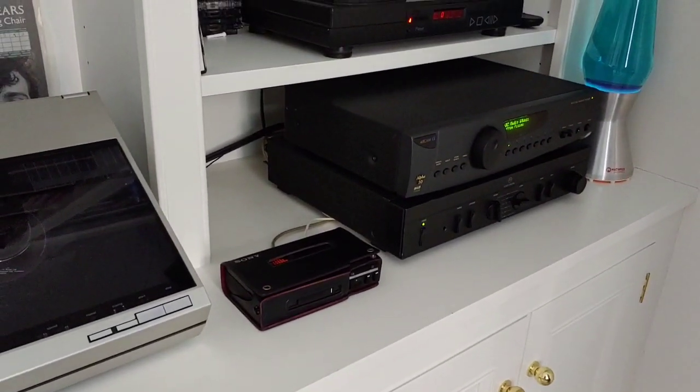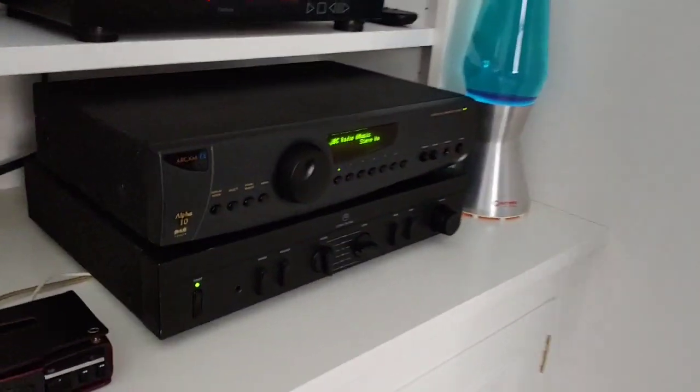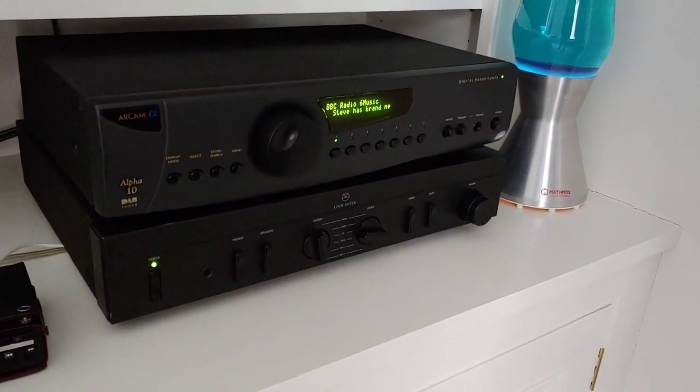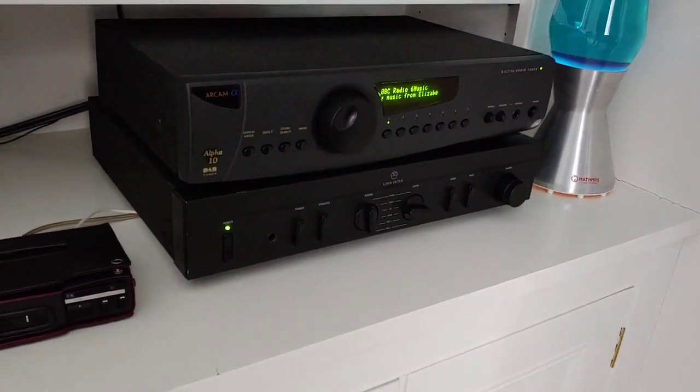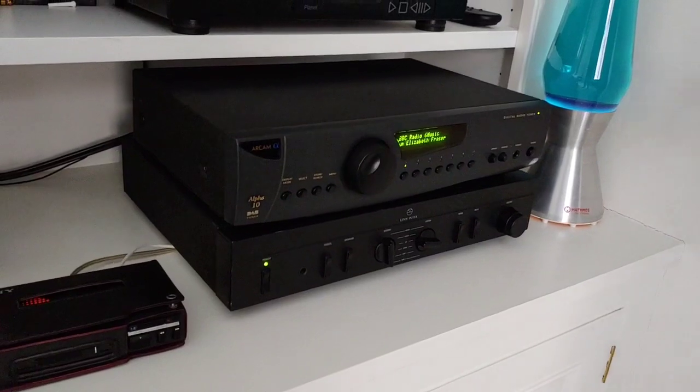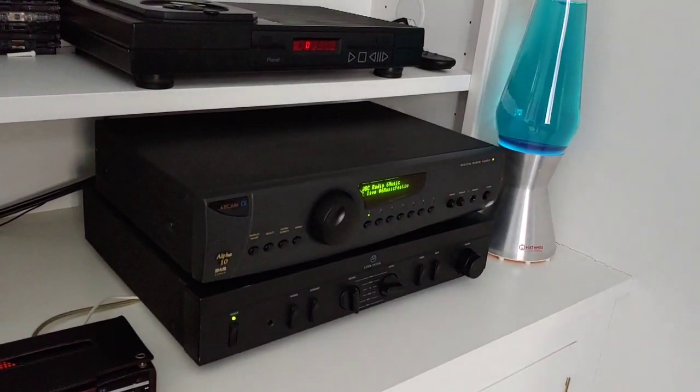Then there's a Linn Intech amp — solid state — which powers everything: phone, CD player, and both record players. It's got a switch at the back to flick between moving magnet and moving coil, so everything's plugged into one unit.